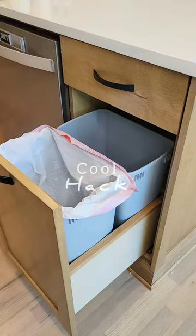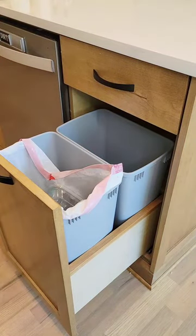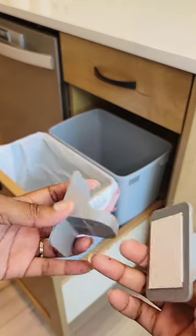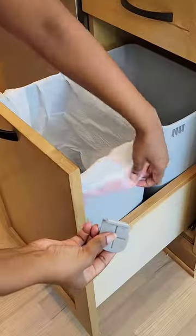If you have this issue where your garbage bag just does not stay on your trash can, here's a little hack that you can try. Adding these little garbage bag hooks are super helpful. They're easy to install.